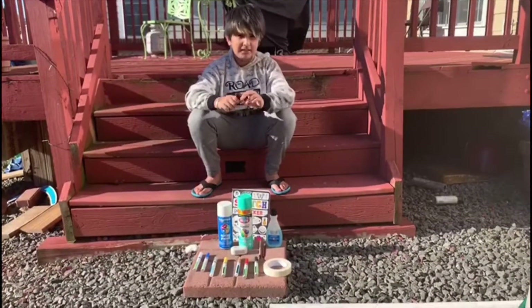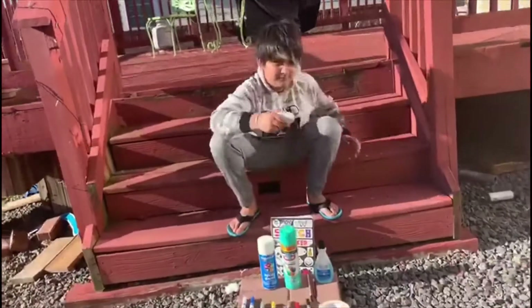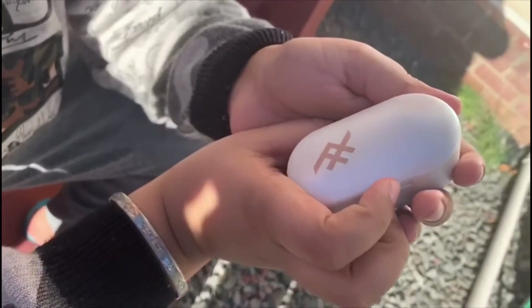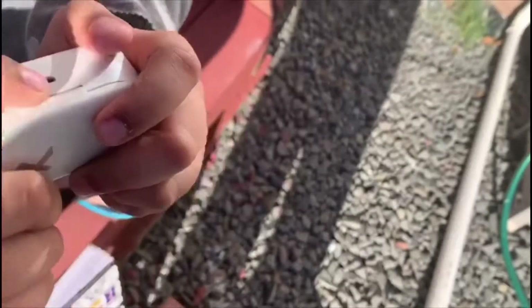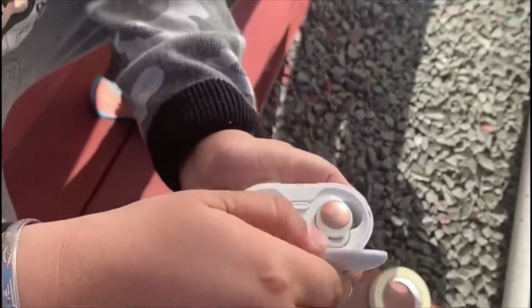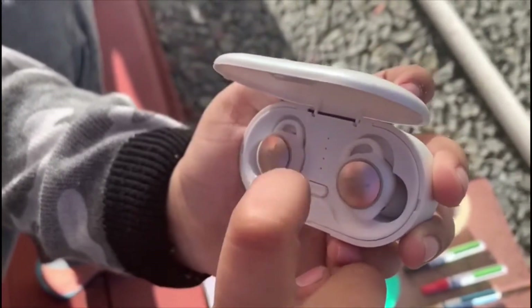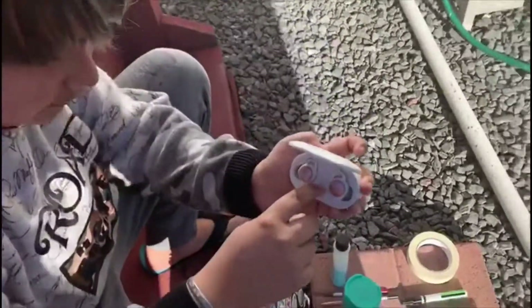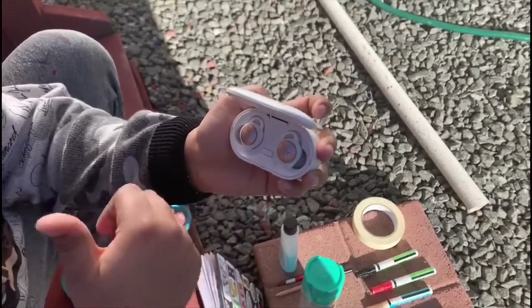Hey guys, my name is Roman and today I'm going to be customizing my earpods. They're a hundred dollars. The charging point — when you press this button they light up, but it's very hard to see the light outside. To know how to charge, just press the button. Four lights means it's full charge.